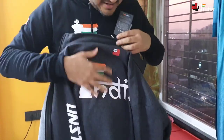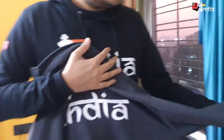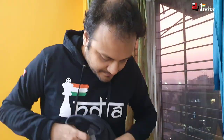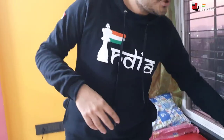This one has a zipper and this is how it looks. There is 'ChessBase India' written at the back, a ChessBase logo at the top, and on the sleeves is written 'Unstoppable'. Let me just wear it and show it to you. It has ChessBase India written here and you can zip it up.